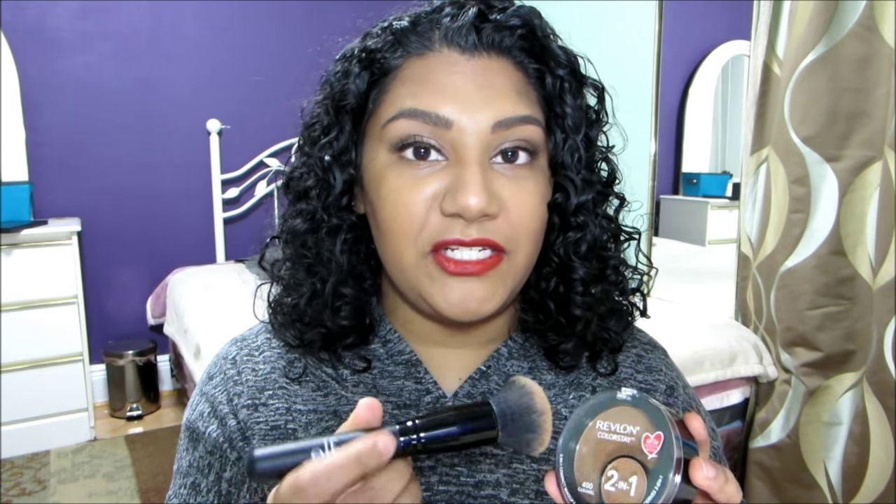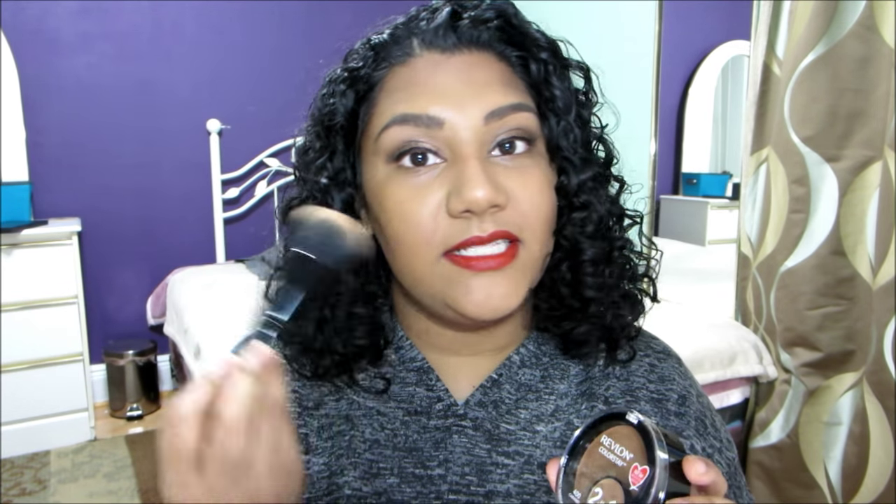To apply the foundation, I used the e.l.f. Selfie Ready Foundation Brush. All I did was tap the brush onto the foundation — I didn't rub it in. I didn't try to pick up too much product. This is a heavier foundation, so I would suggest you just tap the brush onto the product and apply it directly to your face.